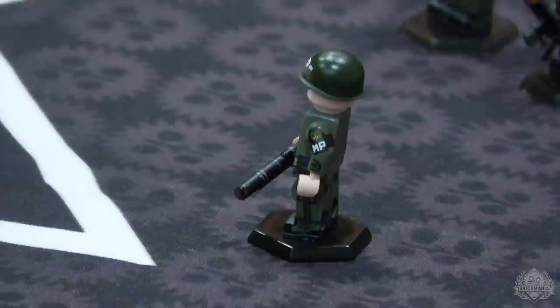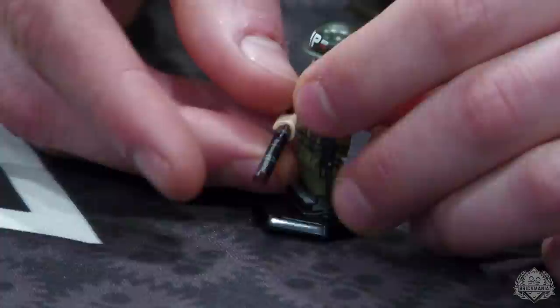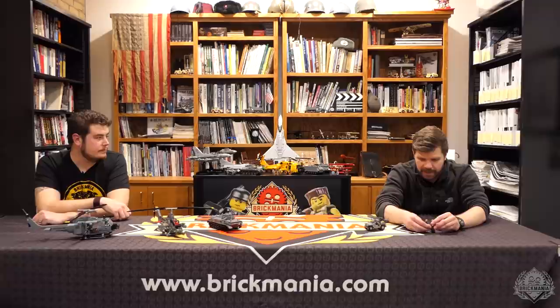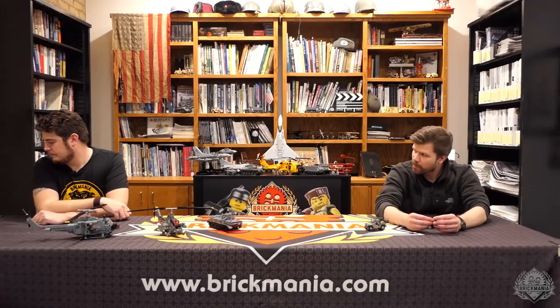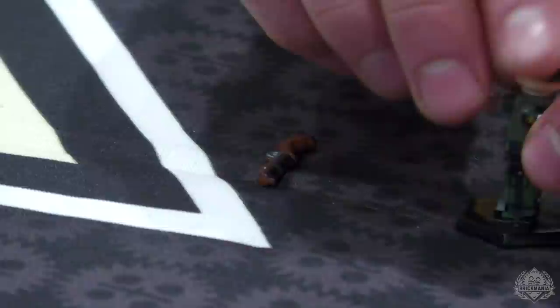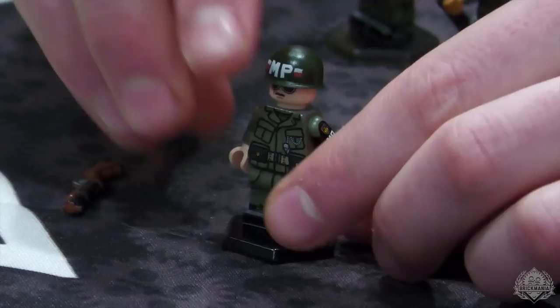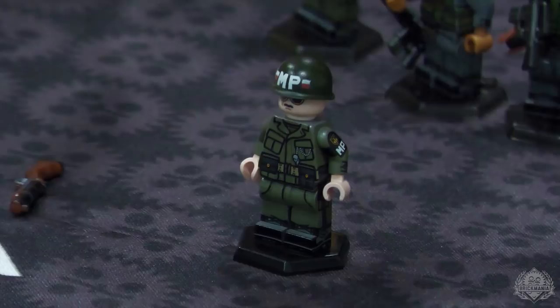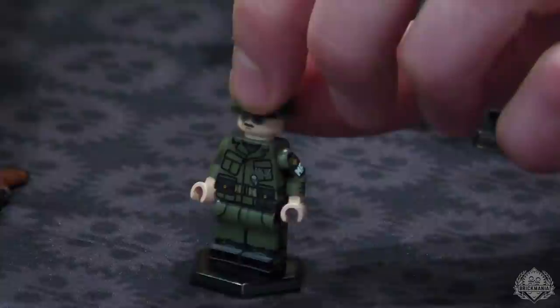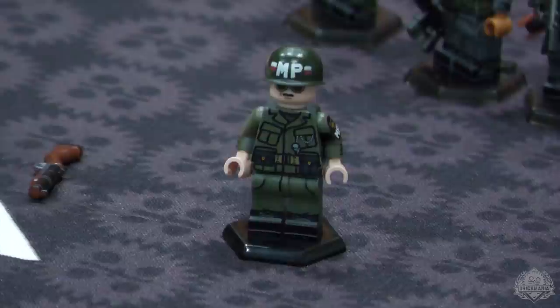They were the branch of the military police that oversaw all military police operations throughout the Vietnam War, so there is no place in your Vietnam MOC where this guy would be out of place. He's shown here with the awesome M79 grenade launcher — the 'bloop gun.' He also has a pistol holster on the side, a little baton for getting people back into line, some special leather pouches, and sunglasses — a really sharp-looking MP minifigure. It's a cool, popular figure that'll go fast, with probably a ten-unit order limit.